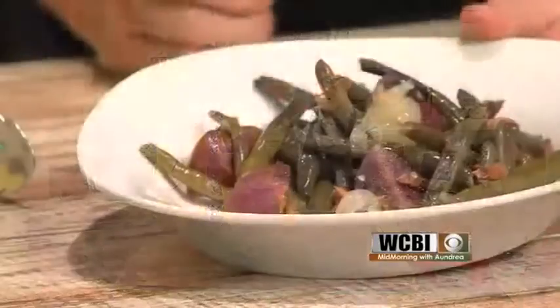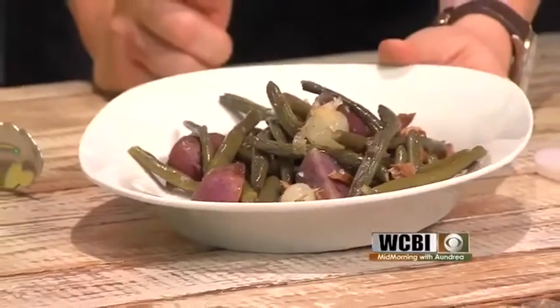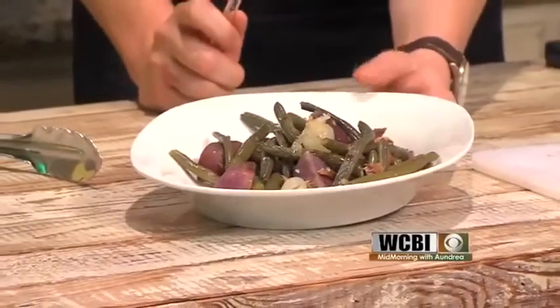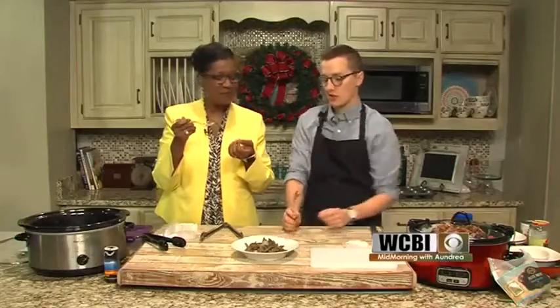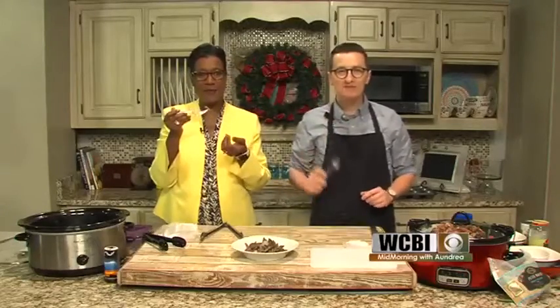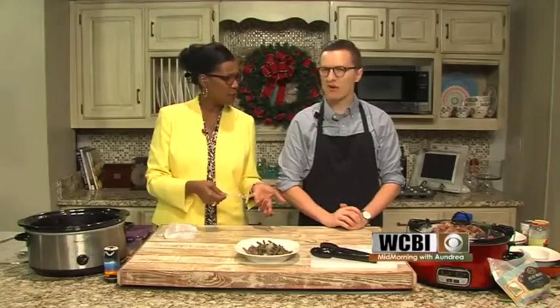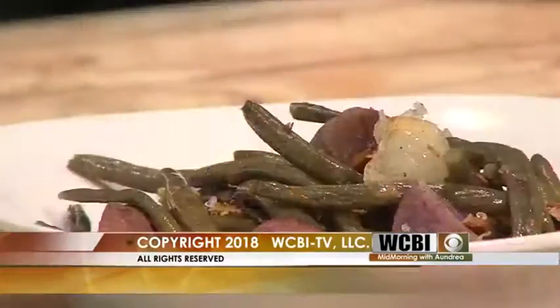We also have a top five favorite holiday recipes list from what we've done this past year — including the Hawaiian ham recipe and Mama Dickey's Cheese Cookies. We're going to get one more cooking segment in before Christmas, and I'll be doing some Christmas morning cooking on the morning show too. Thanks for joining us — enjoy the rest of the day!